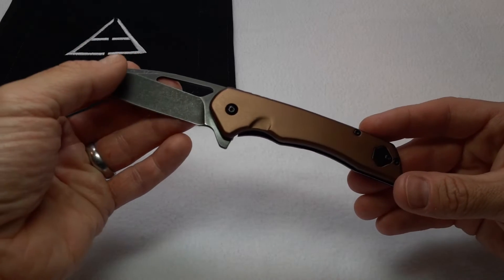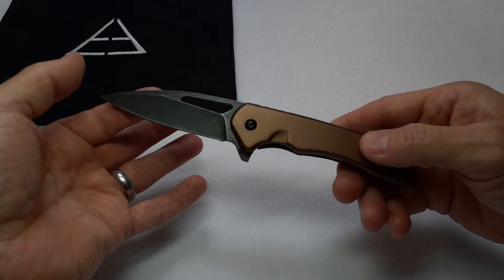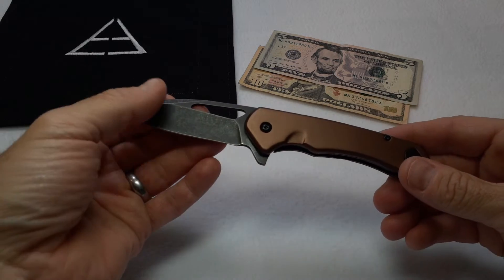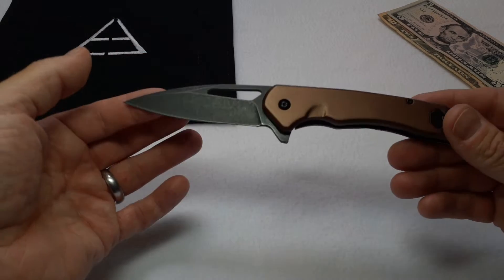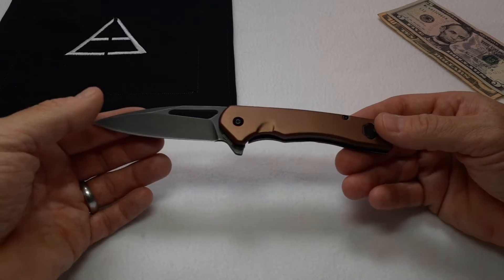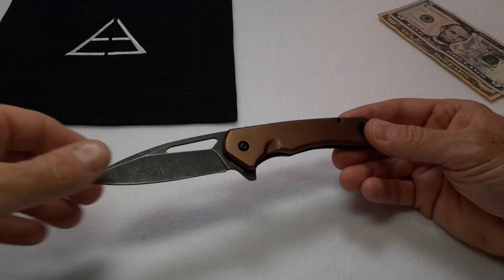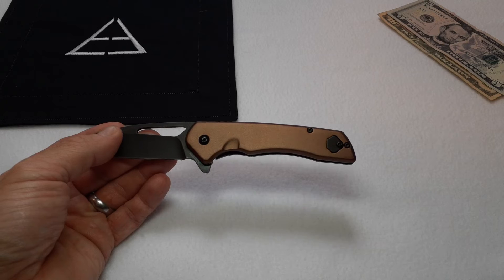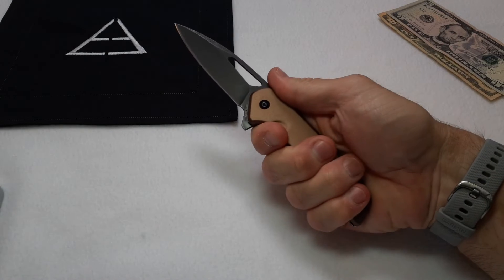The knife weighs in at 4.1 ounces. First impressions — this knife is just 15 bucks, that's all it is. I really like the look of this knife; that's actually what convinced me to buy it. I thought, well, it's a $15 Rough Rider, let's give it a shot.